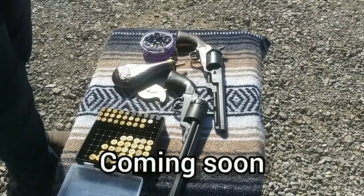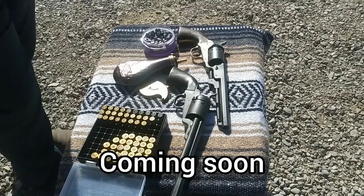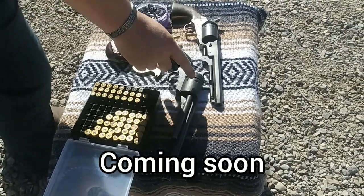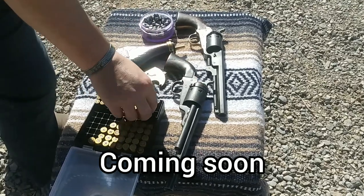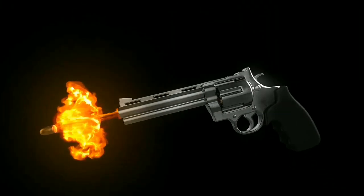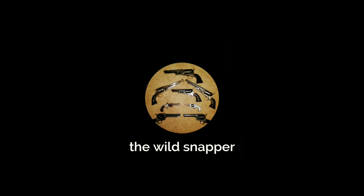As you can see, there are two 51 Navies — they were actually made in the same year. The only difference is that later on in its life, this gun was converted to shoot cartridges.